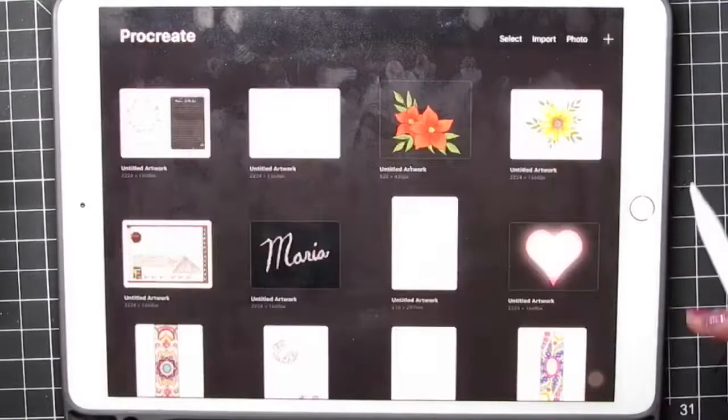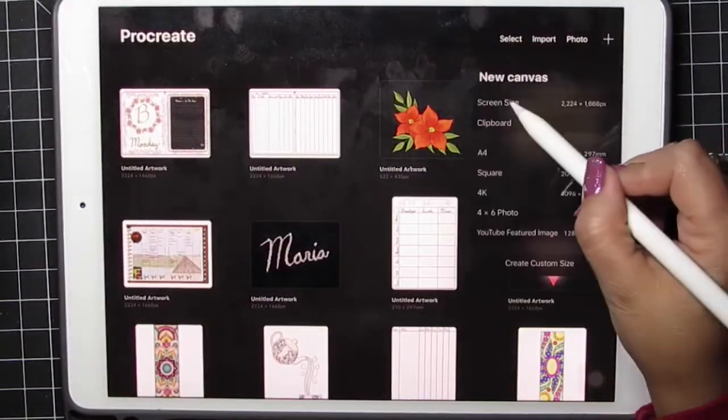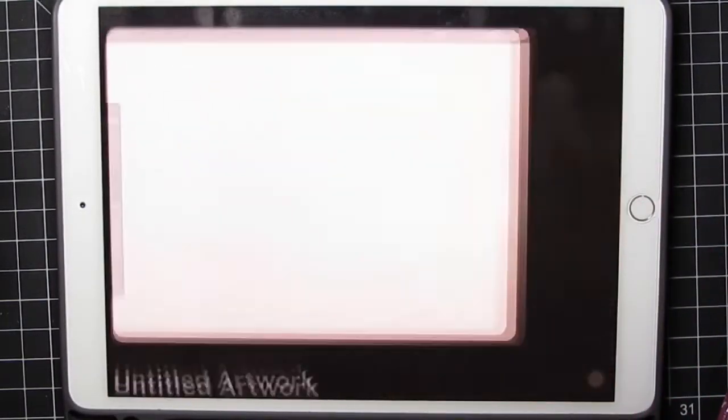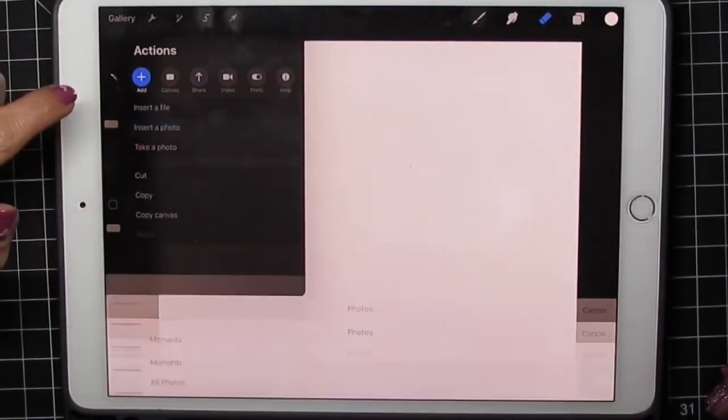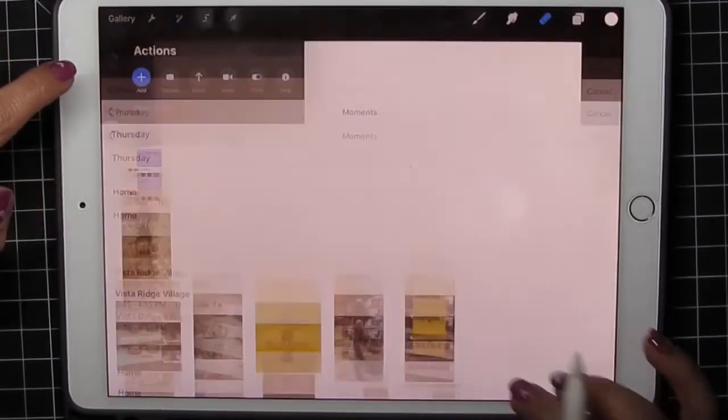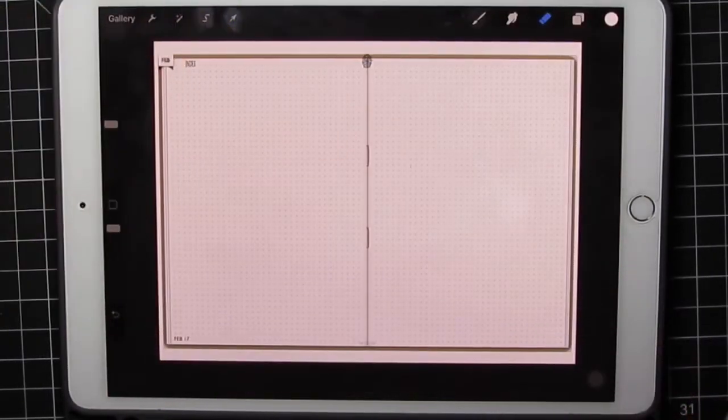I'm going to go into Procreate, add, screen size, just so I have a big canvas. I'm going to click my wrench tool, add, insert photo. I'm going to pick up the last image, which is my journal, just so that I have a template to work in.